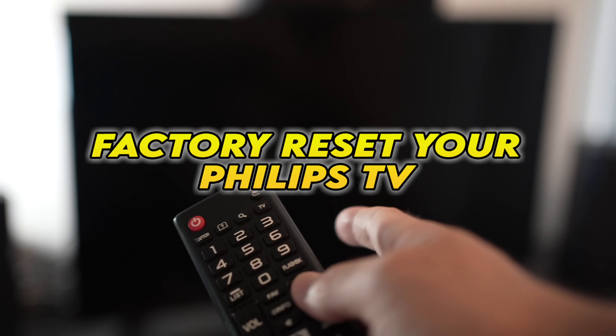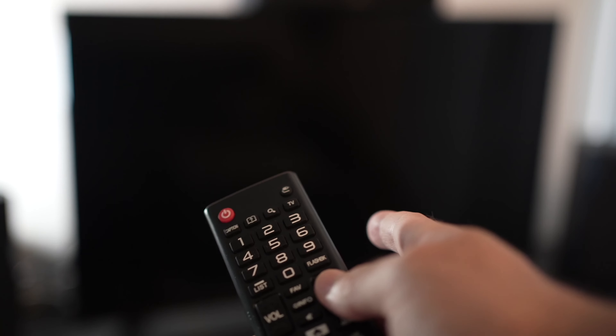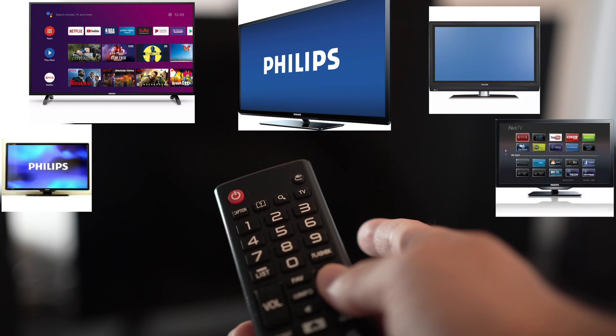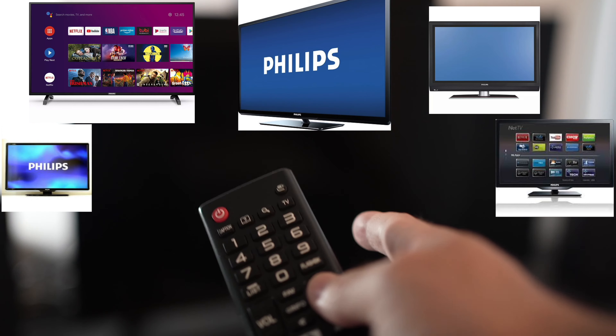In this video, I'll show you how to factory reset your Philips TV. If you're watching this video, I expect you to have a problem with your TV. I'll show you a quick solution before trying to factory reset your TV.